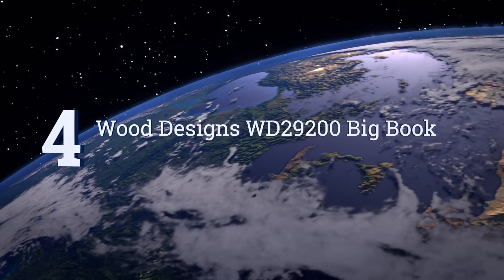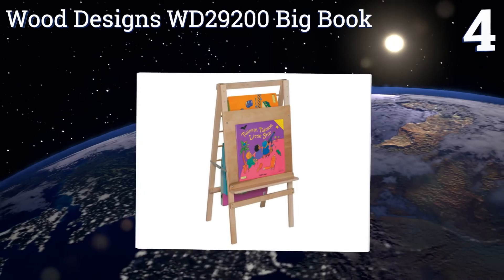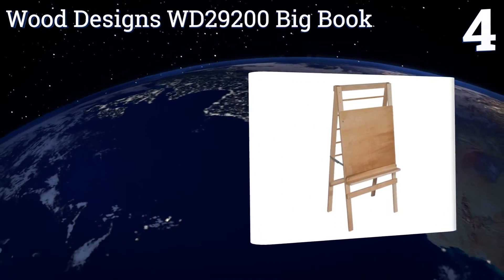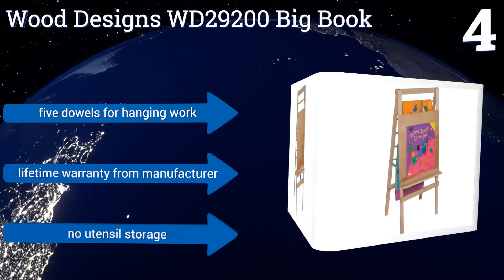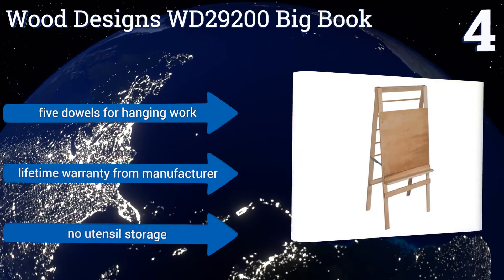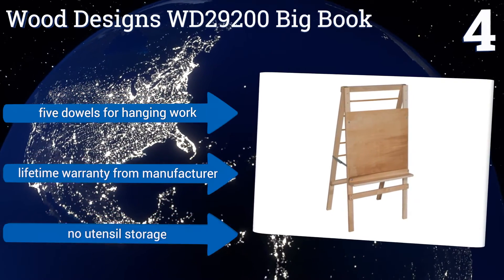At number 4, the Wood Designs WD29200 Big Book utilizes a unique glue mortise steel pin joinery, as well as 5-eighths of an inch thick healthy kids' plywood on both its surfaces for extra durability. Its A-frame is constructed from 100% solid maple. It includes five dowels for hanging work and a lifetime warranty from the manufacturer. However, there's no utensil storage.